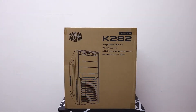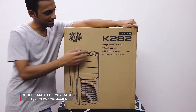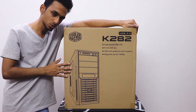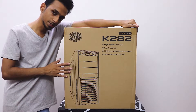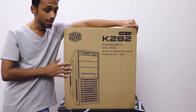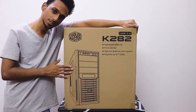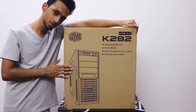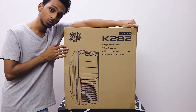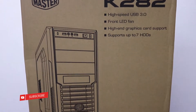The first thing we're gonna unbox today is the case. This is the K282 by Cooler Master. The main reason I went with this case is because it was quite cheap — approximately $66, that's 25,470 rupees. Rather than spending a lot of cash on RGB and aggressive looks, I prefer to spend that extra cash on components like the RAM, the processor, and the GPU. Getting it locally also saved on international shipping costs.